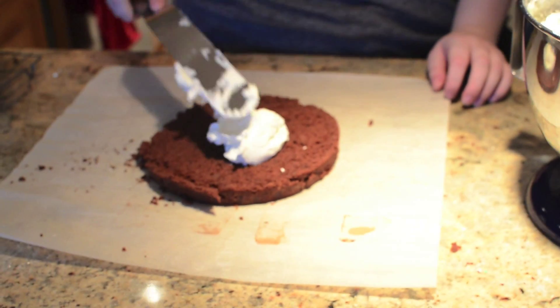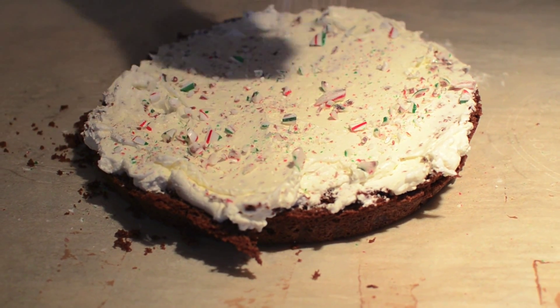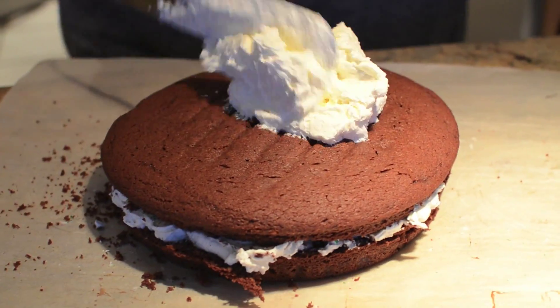Spread the buttercream around the perimeter and between the layers of the cake, then sprinkle the peppermint candy cane on the buttercream between the layers and onto the cake.